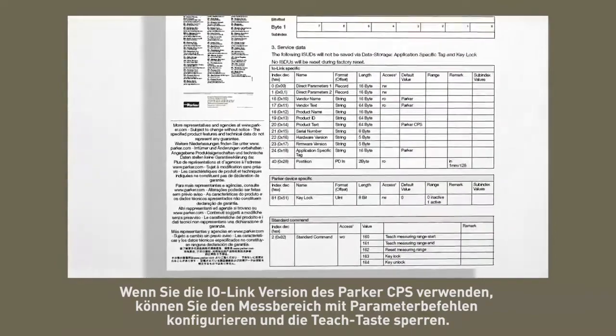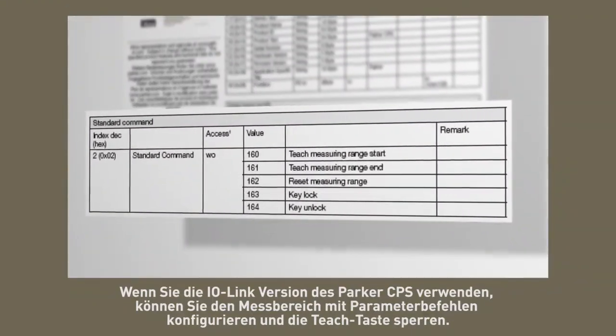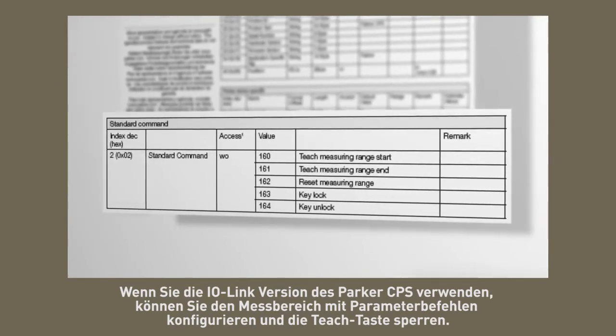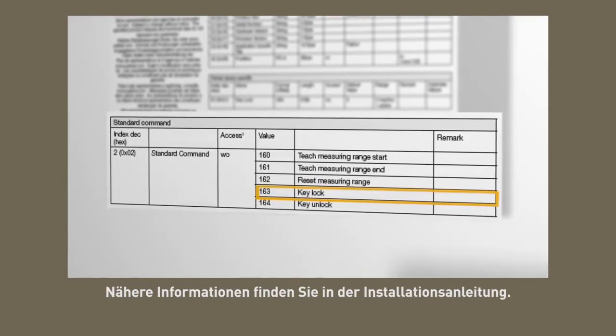If using the IO link version of the Parker CPS, the measuring range can be configured using parameter commands and the teach button can also be locked out. Refer to the installation guides for more details.